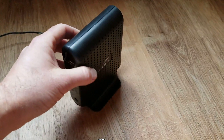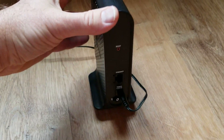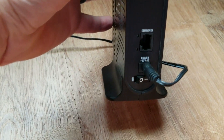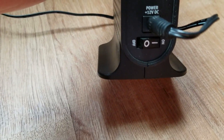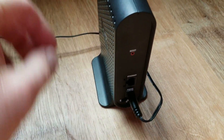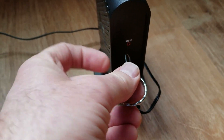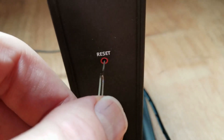In order to reset this little guy, it's actually very, very simple. We're just going to come over here on the back, and you're going to see a reset button right there. Make sure that this is in the on configuration — you can see there's an on-off button. Make sure it's on and plugged in. Then we're going to take our little key here, insert it, and hold down for about 15 seconds. You'll feel that little button in there depressed as you push this in.